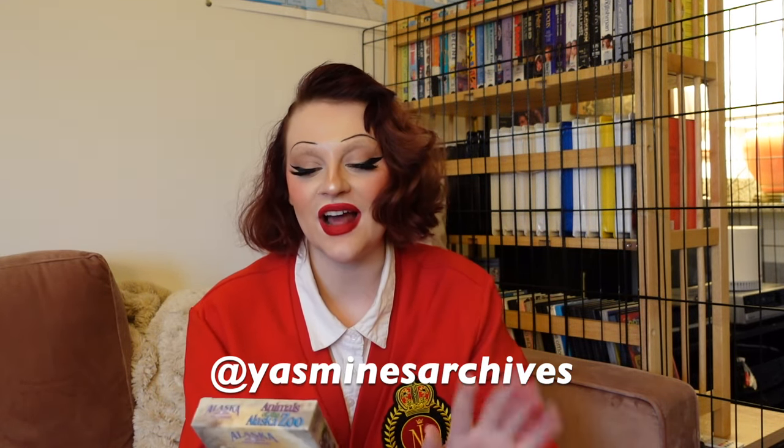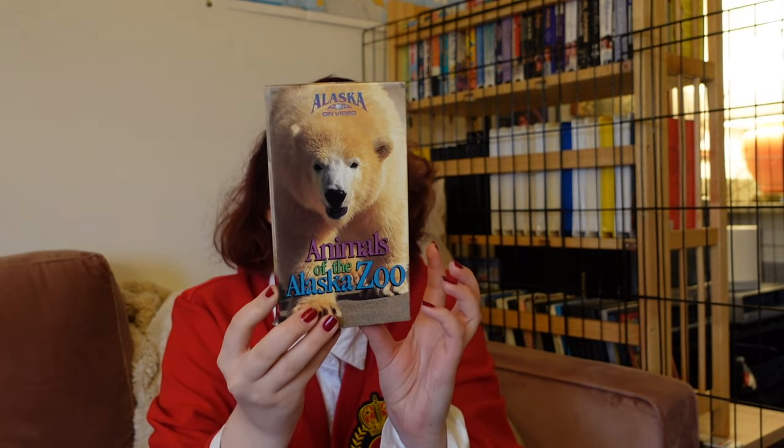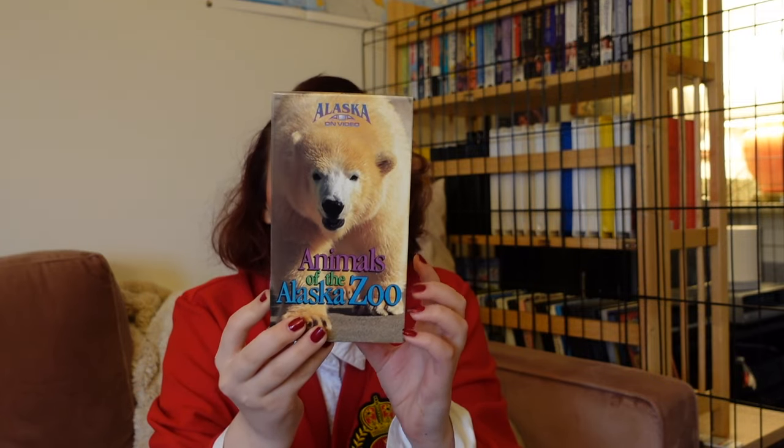I have two tapes on the channel right now. The first was created by the Alaska Zoo — it's called Animals of the Alaska Zoo, filmed in 1998. It's a fun tour documentary of the zoo in Alaska that I now really want to visit. The marketing is still working all these years later, and it's a really cute video — pretty high quality for what I was expecting, since smaller distributed tapes tend not to have the best quality.